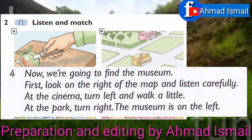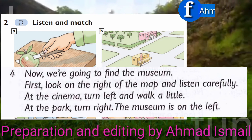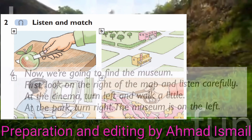Now, we're going to find the museum. First, look on the right of the map and listen carefully. At the cinema, turn left and walk a little. At the park, turn right. The museum is on the left.